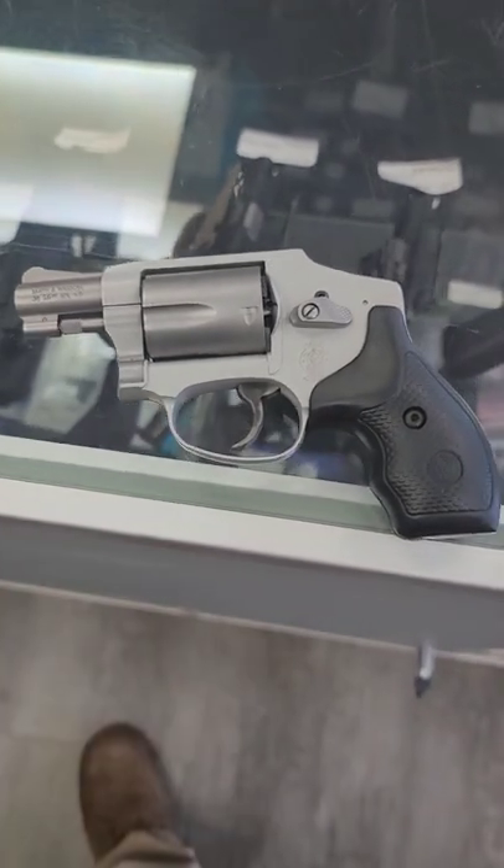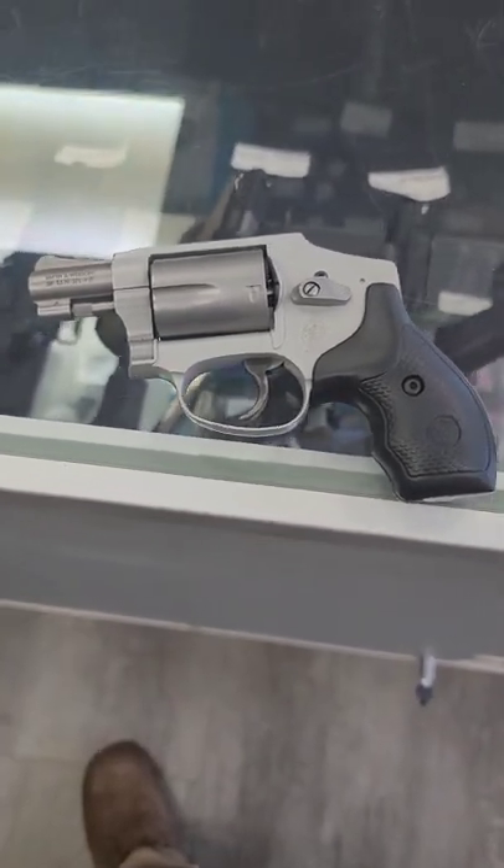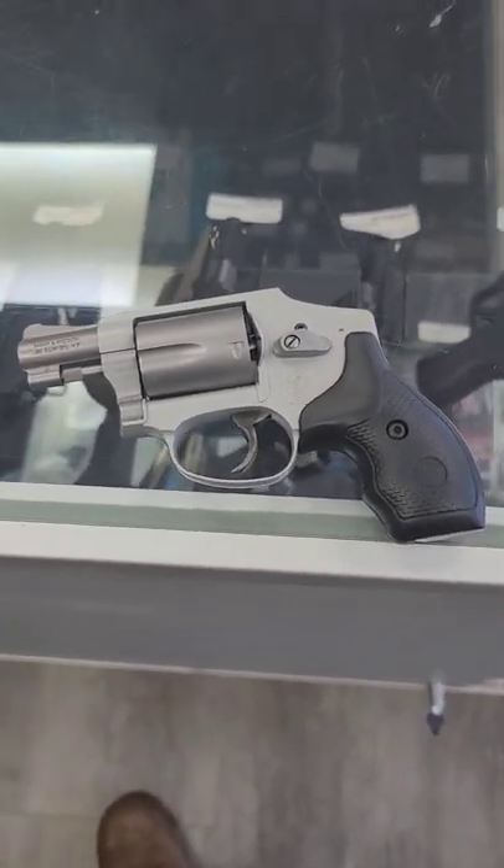Folks, Nick here at Mountain Man Armory. I'm going to do a short mini series over the next few weeks going over some gun myths. I'll keep it under a minute for the Shorts format. Today we're going to talk about this — a revolver, specifically a Smith and Wesson 642 .38 Special.